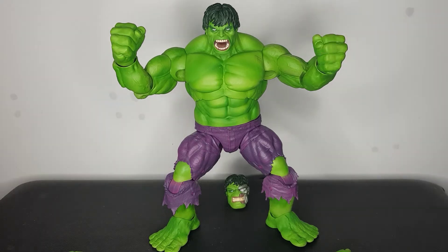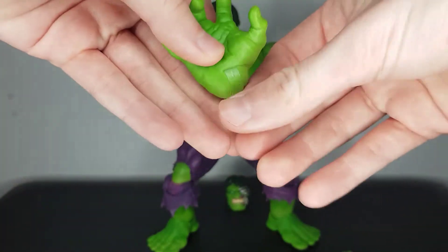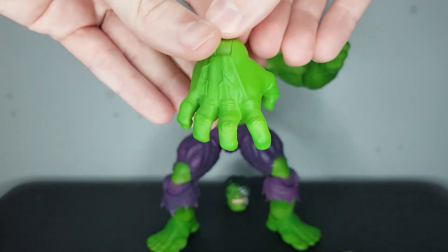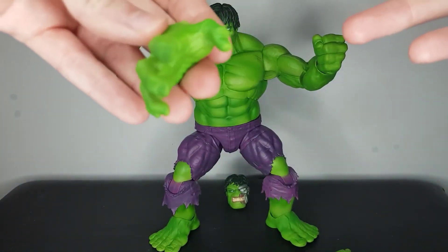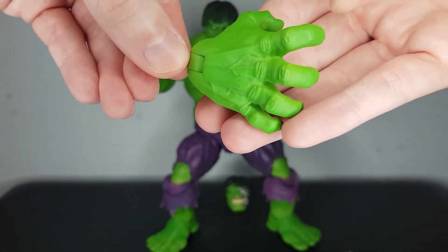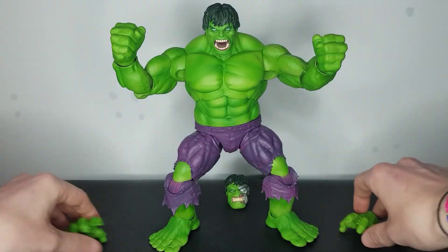We also get the other grabby hand for the other arm — exact same but mirrored. I really like the detail on them; you can see the veins running right up the fingers. Awesome sculpted hands.